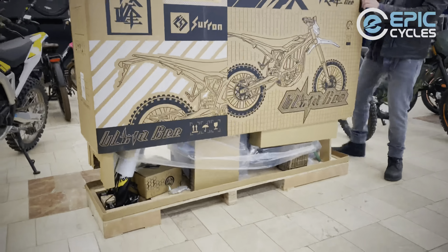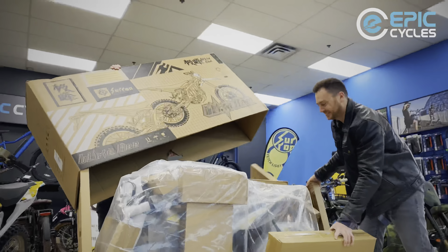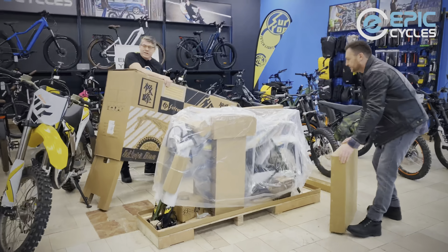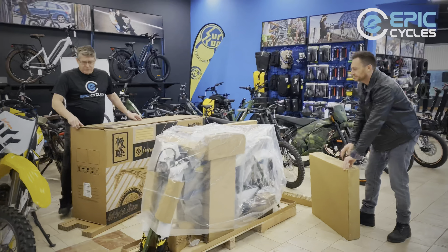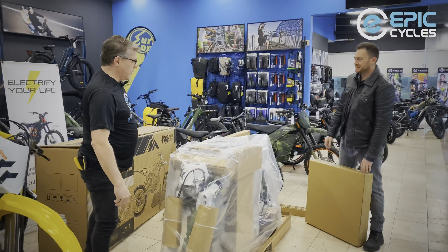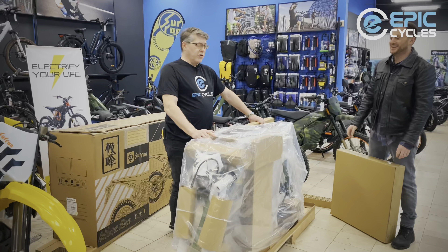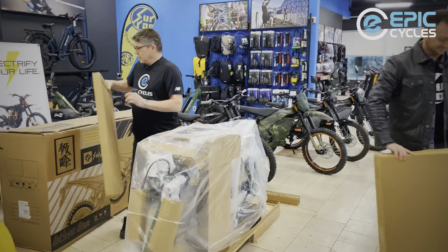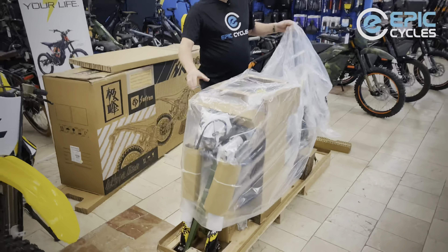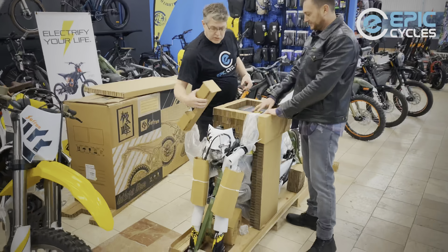We're ready for the big reveal. That's probably a box of goodies here. There's the first step — she's a beauty. Easier than the Stormbee actually, no metal cage on this one. That one was pretty tough. Alright, let's take off some of this plastic and reveal the goodies.